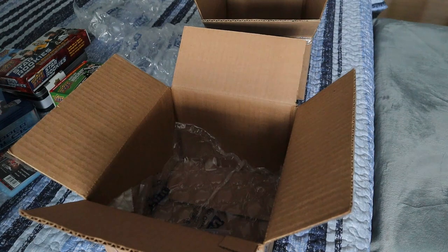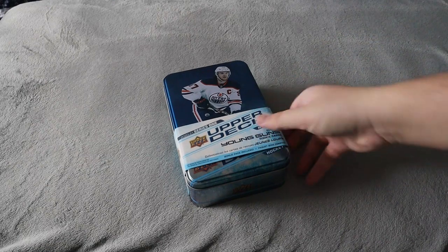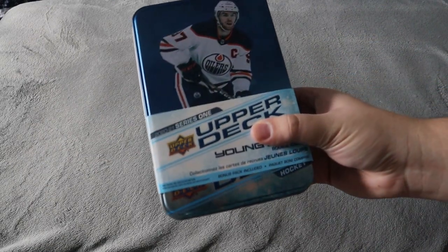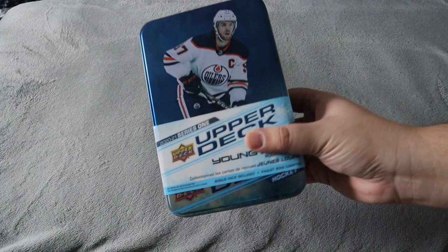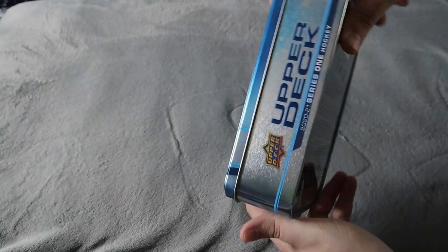So that is everything that we got. Today we're going to open up this tin here. Everything I just shared with you guys, expect to see those being opened over the next couple of weeks or possibly next couple of months. We're going to be starting with the tin for the 2020-21 Series One Upper Deck, and hopefully we get some cool stuff. I'm actually looking to complete the complete base set, but also looking for a ton of rookies as well. I actually love the design of this year's tin — that looks amazing.